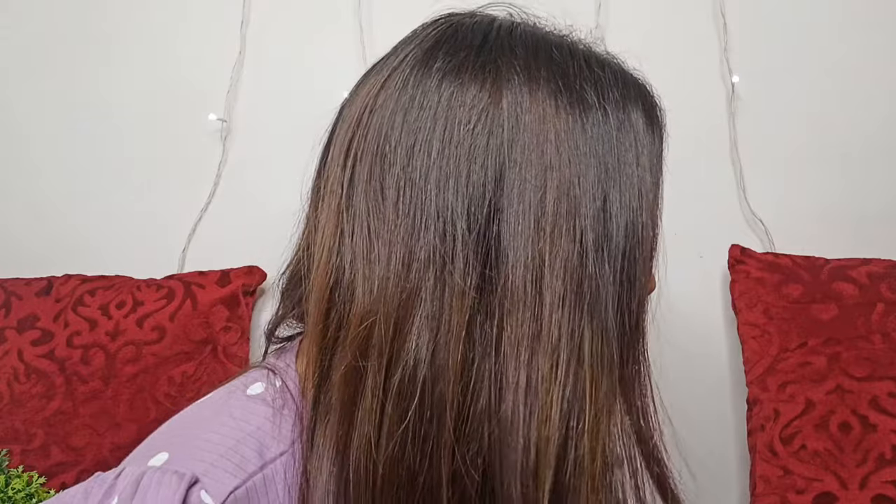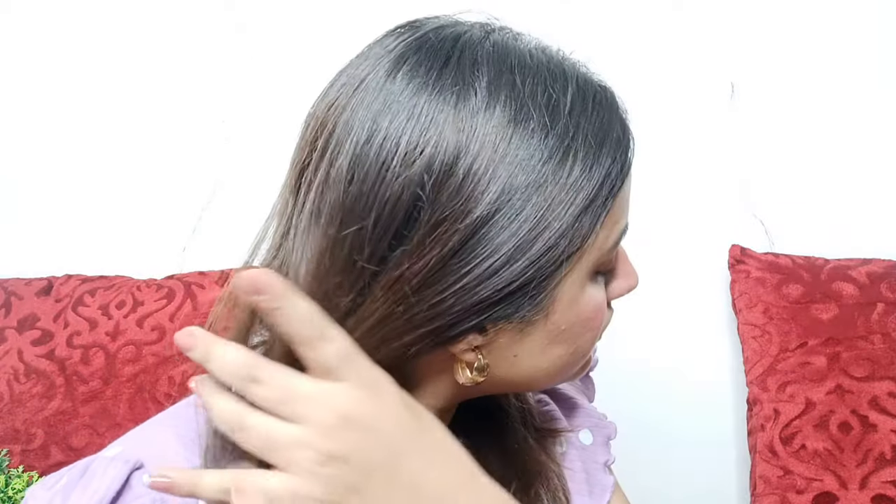Okay guys, we are done and you can see what both sides of my hair look like. On this side I used the Iconic straightener — my hair looks very natural, silky, smooth and shiny. It is very manageable and there is no frizz. On the Philips side, I applied the same amount of pressure and did it properly, but there is a little bit of frizz here.